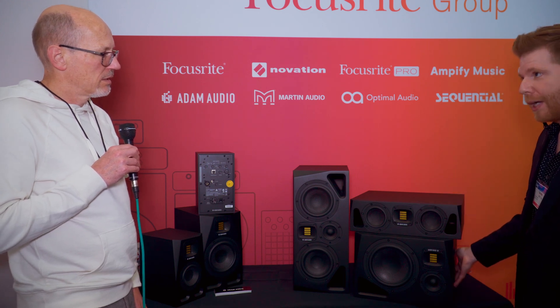In terms of pricing and availability: the A4V is $499 each, and the A7V is $799 each — those have started shipping and are hitting dealers right now. The remaining models ship late summer: the A77H is $1,299, the A44H is $699, and the A8H is $1,499 each.